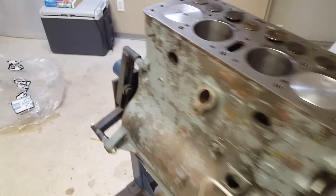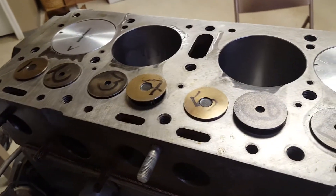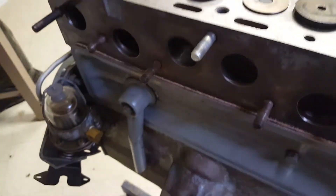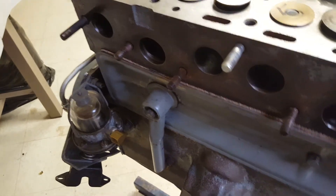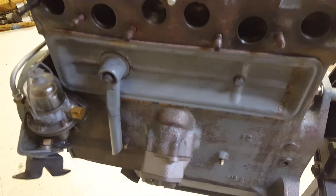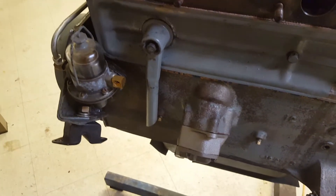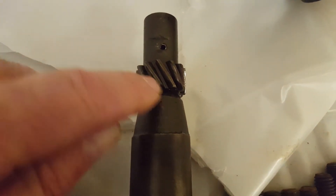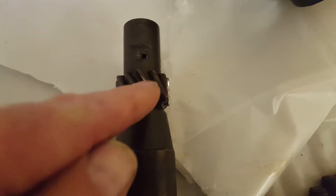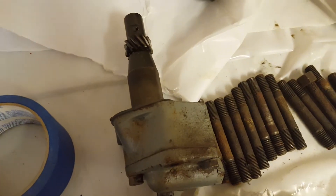Hey guys, Lou here. We're continuing working on Graham's Jeep engine. We were stalled out for a little while because the master build kit for the engine came with a new oil pump, but it was the wrong oil pump — they sent one for the chain drive engine, not the gear drive engine. This isn't a real Ford GPW engine block; it's actually a CJ two-way block, so it has timing gears, not a timing chain. For a gear-driven oil pump the teeth slant up to the left; chain-driven the teeth slant up to the right, because the camshaft rotates opposite. Anyway, they swapped it out and got us the right pump.